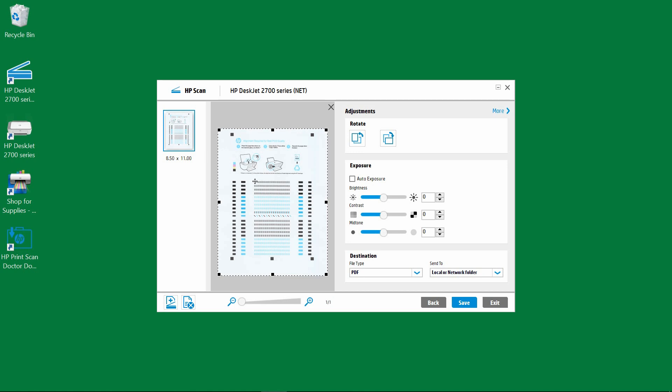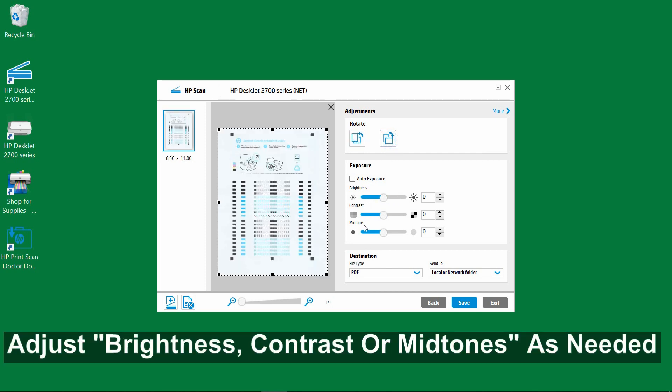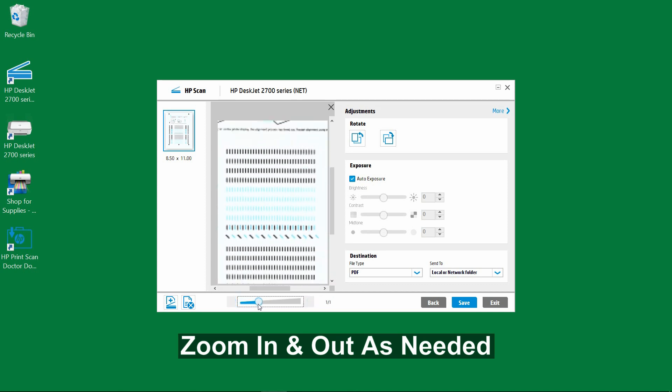Let's take a look. This is the document that we have just scanned. You can rotate if needed, or even adjust the brightness, contrast, and midtones. Let's set it as auto exposure. You can see that the document has brightened a little bit. You can even zoom in to take a closer look.